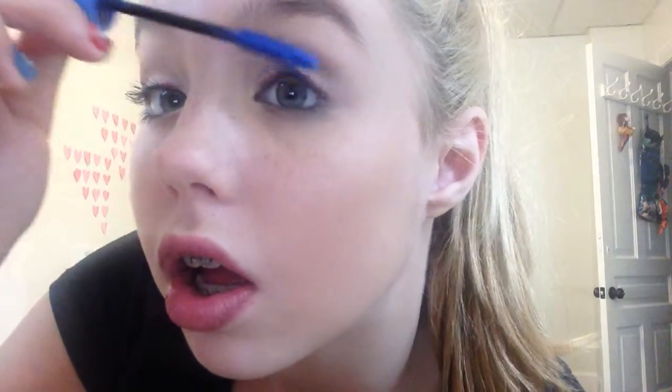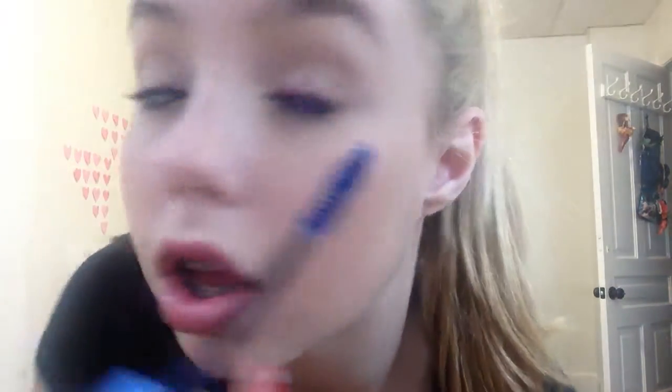Next I'm going to be taking my blue mascara, and it's by Wet n Wild. And I'm just going to put this all over my lashes until I get the color I want. And it looks very blue if you look.